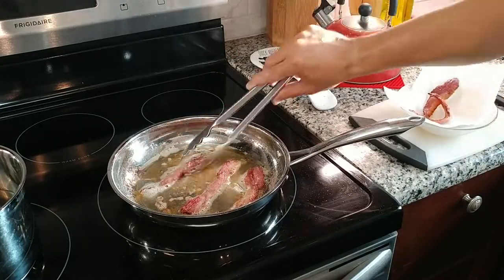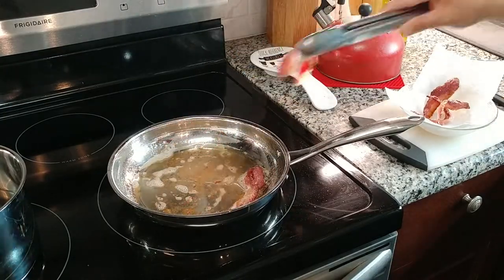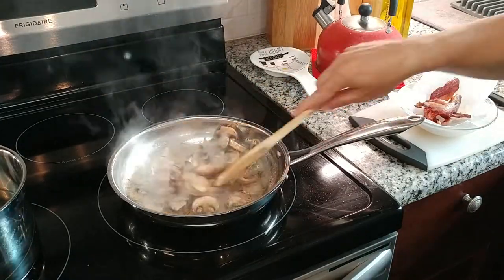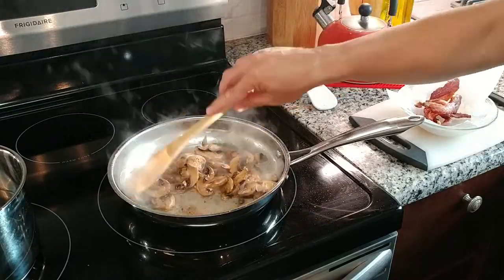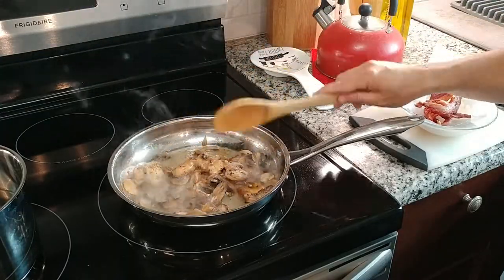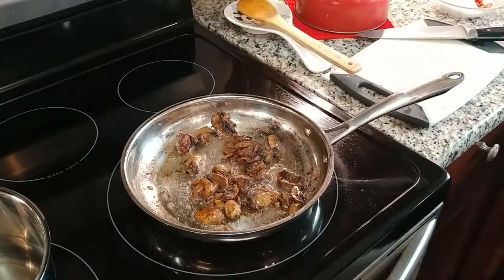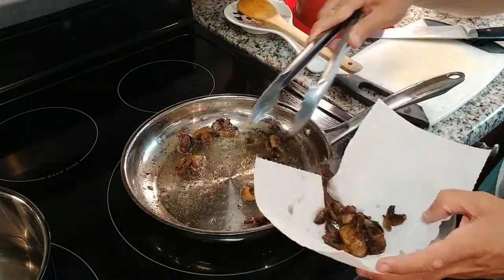When we reach that point, we're going to move the bacon to a dish lined with a paper towel. Then in the same skillet, we're going to cook about one and a half cups of mushrooms. We will cook these until they are soft and about half the original size, then just like with the bacon, move them to a dish lined with a paper towel.